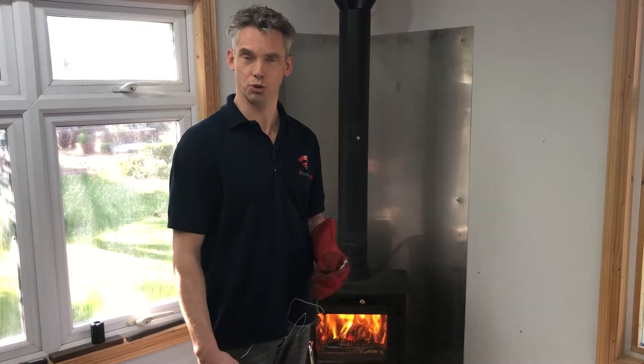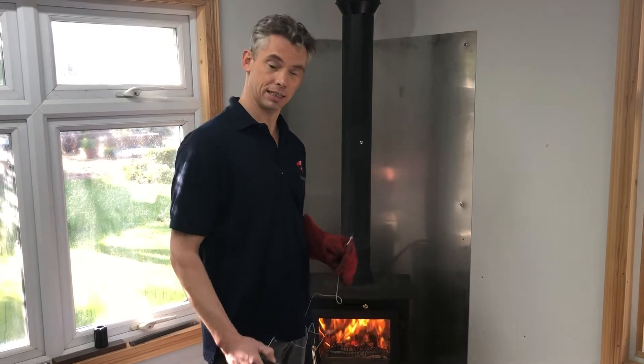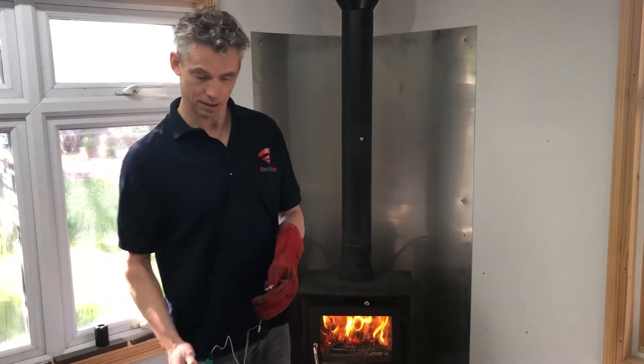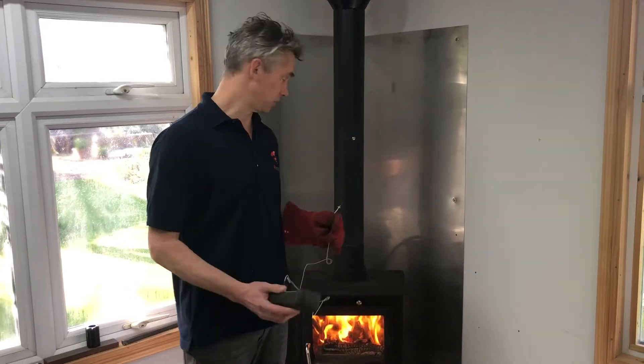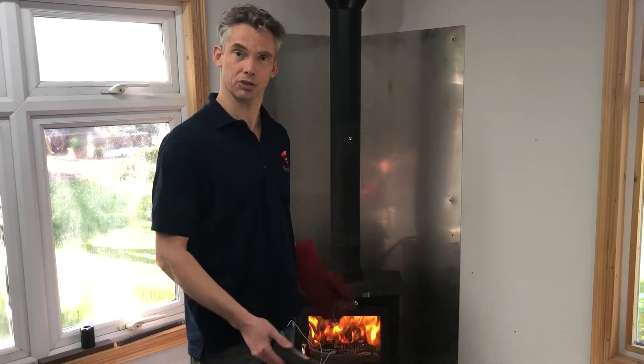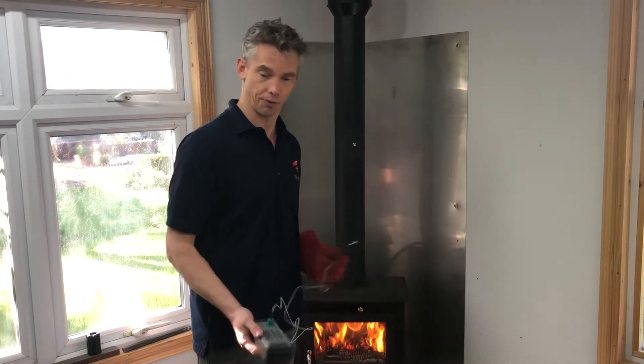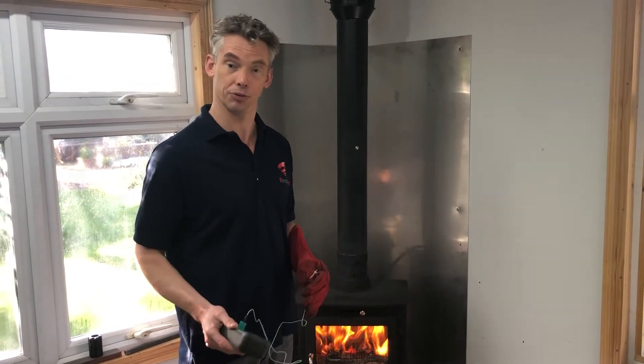Hi guys, following a really good suggestion from a YouTube commenter, I'm going to measure the sound levels that the Ricoh heater makes. To do that, I'm going to show what temperatures are coming out, because the temperature obviously dictates how fast the air is coming through and therefore how loud the noise is.